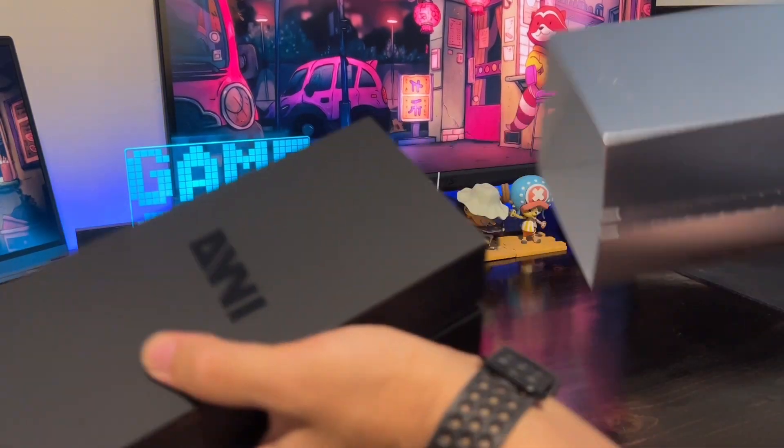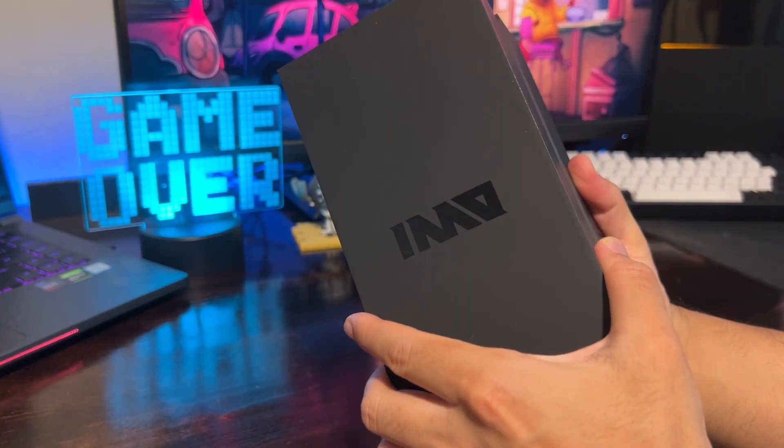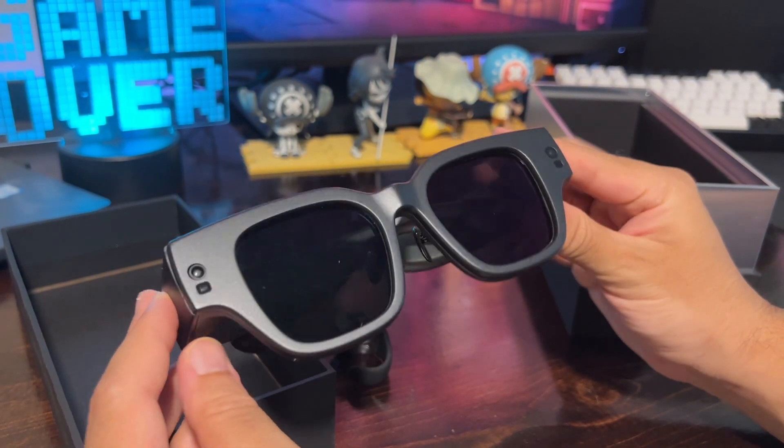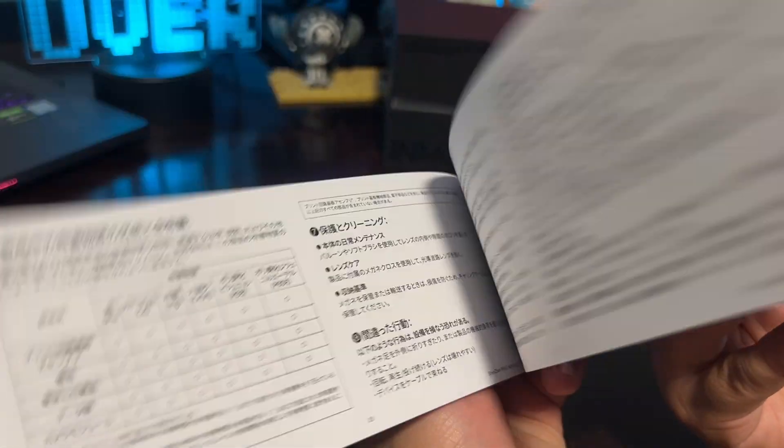The Inmo Air 2 is the next generation of augmented reality glasses created to enhance your life in limitless ways. With cutting-edge technology and elegant software, the Inmo Air 2 is a new step towards an AR-enhanced life. Here's a guide to get you started with the Air 2 and how to use them to their full potential.